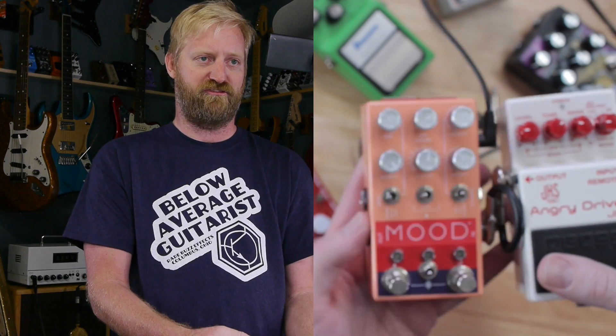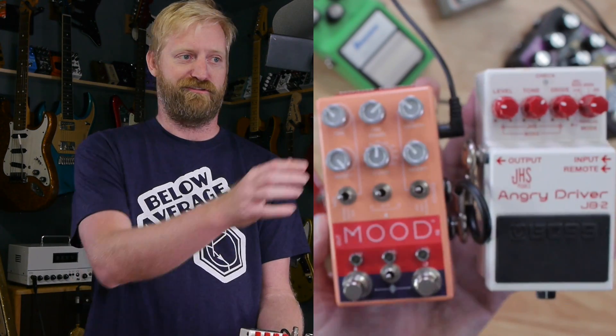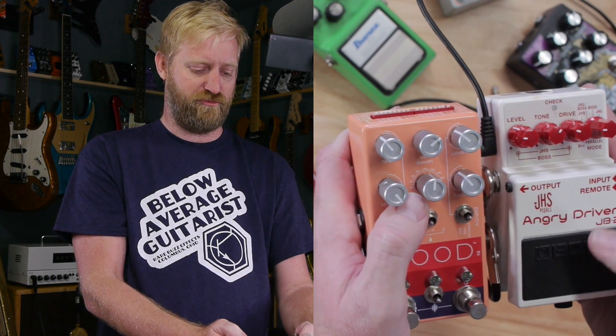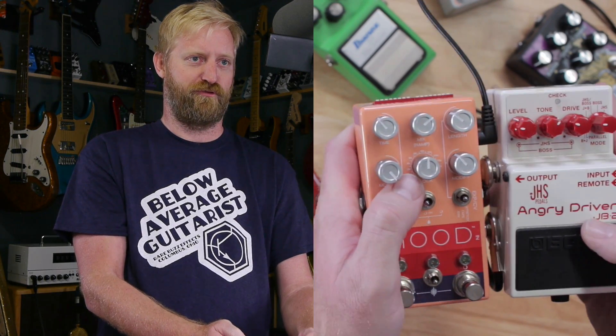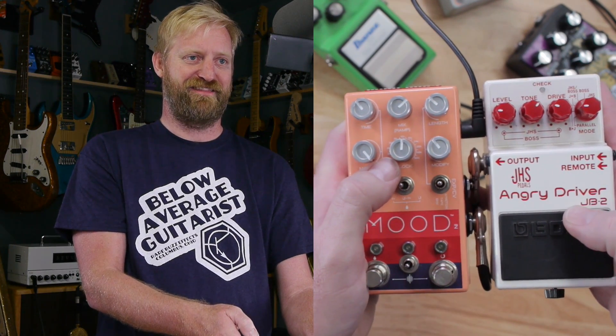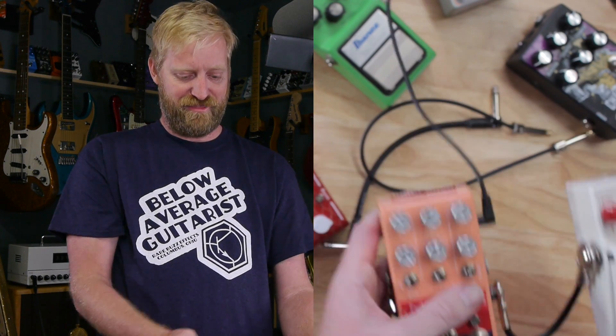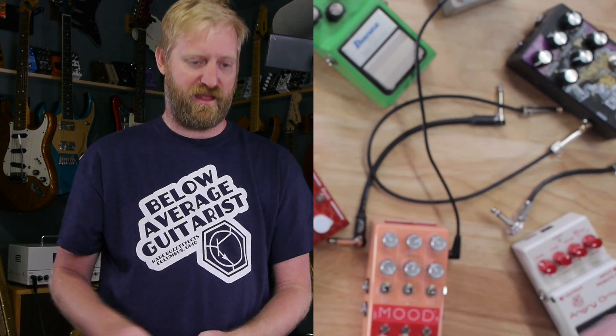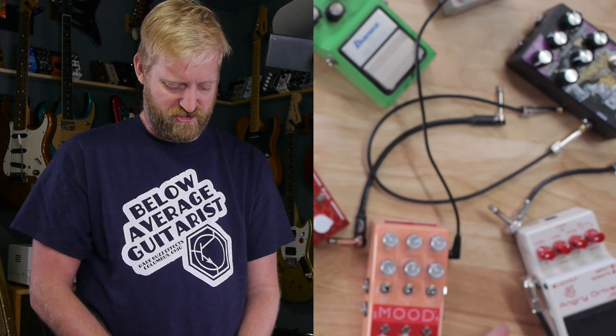I've got a right-angle power plug between these two pedals. The power plug impacts between the two pedals before the pancake jacks do — that's how slim these things are. That wouldn't be the case with this standard pancake plug here. I'll throw it in there just to prove it.